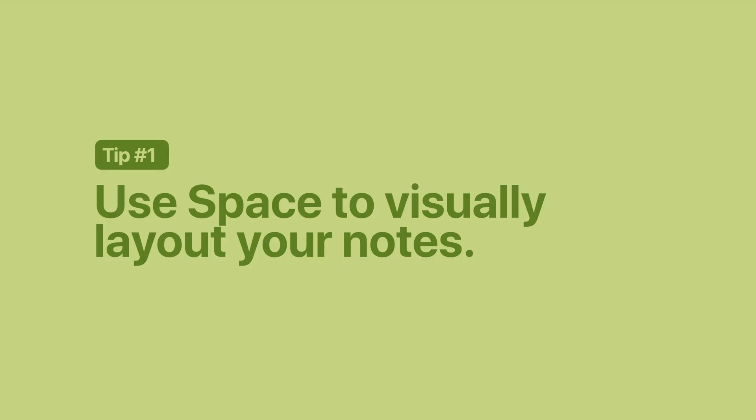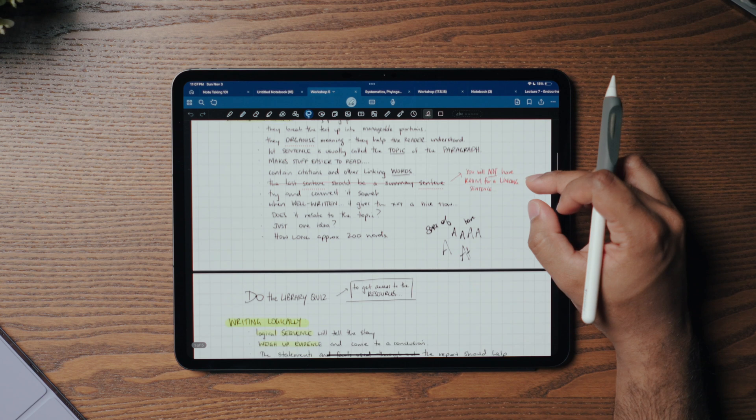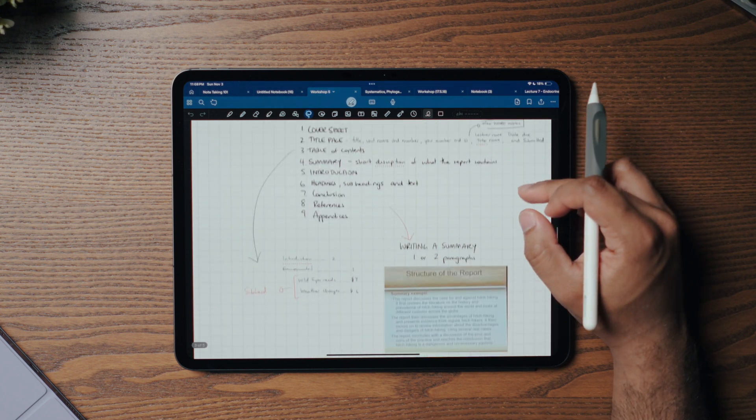Tip number one: use space to visually lay out your notes. For a lot of people, including myself when I started, creating a page of notes often revolves around writing from left to right, then top to bottom of the page. These are some of my initial notes from my first semester of university — I was just taking notes like I would with pen and paper. There is no issue with that at all. However, when it comes to processing information and creating something new, finding more creative ways to lay out text makes your note look visual without necessarily including a drawing.